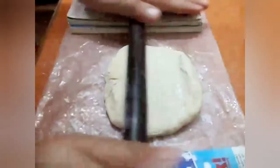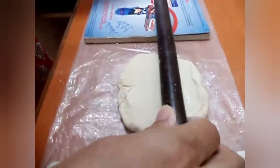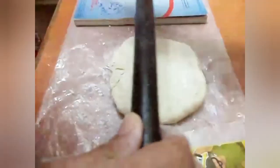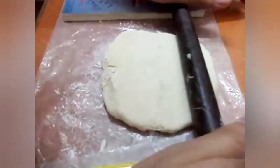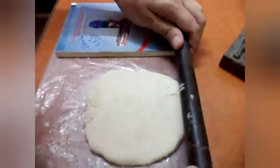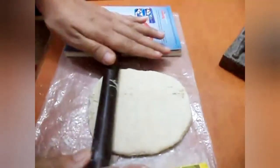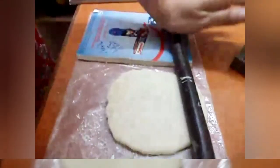You can see that we have placed a few books on either side of the rolling pin. This will prevent the dough from spreading out thinly. The dough should be at least half an inch thick.